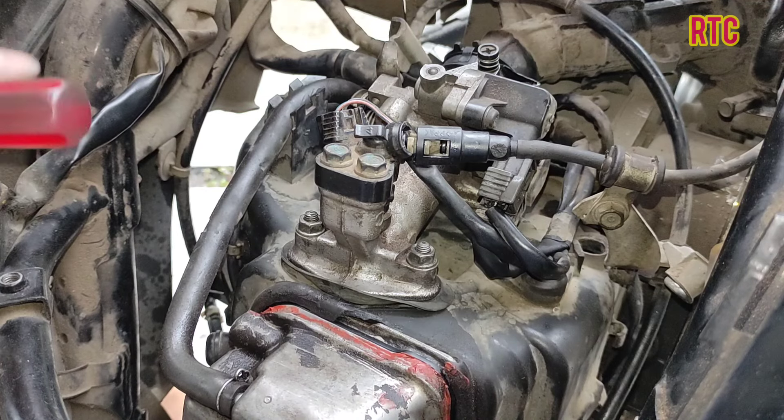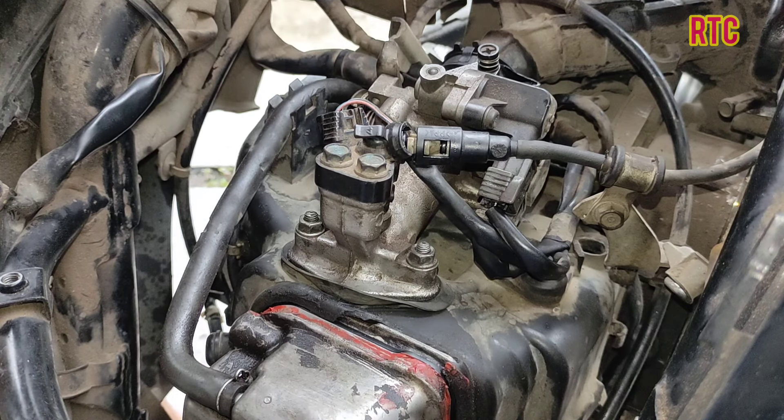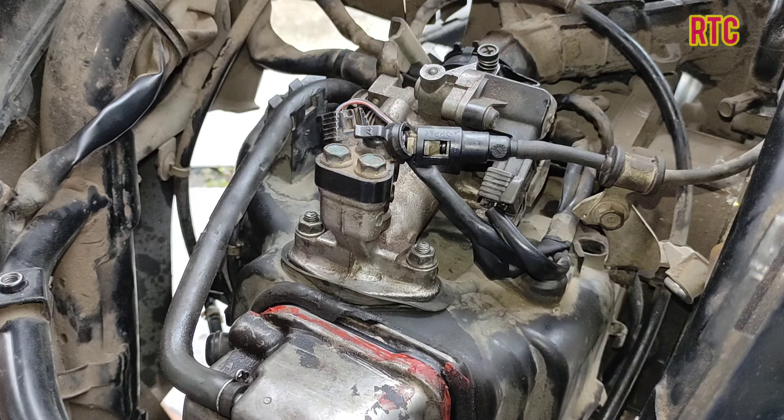However, three turns is too large for the air setting. Ideally it should be 2.4 to 2.5 turns. We can work around this by keeping the setting at 2.5 and then resetting the injection. Let's reset it.